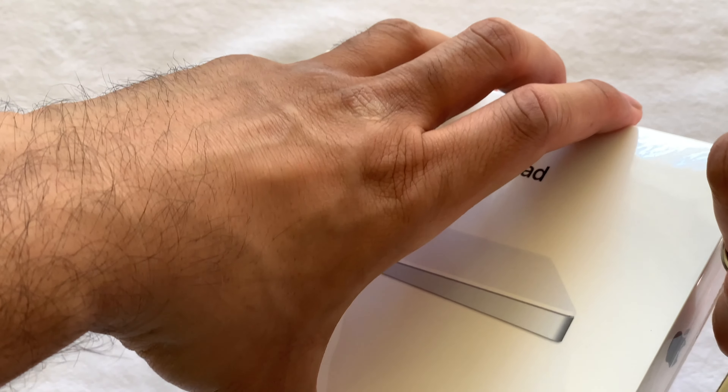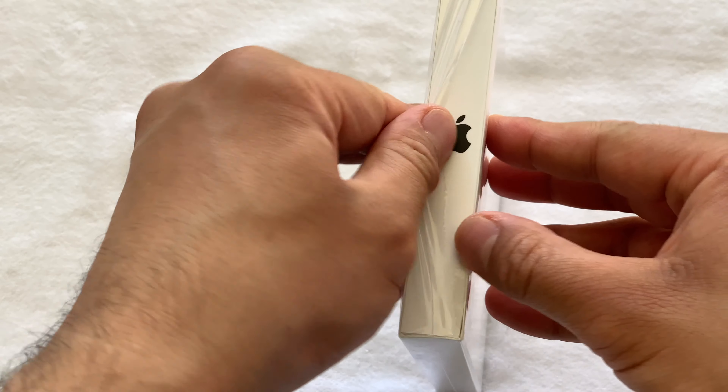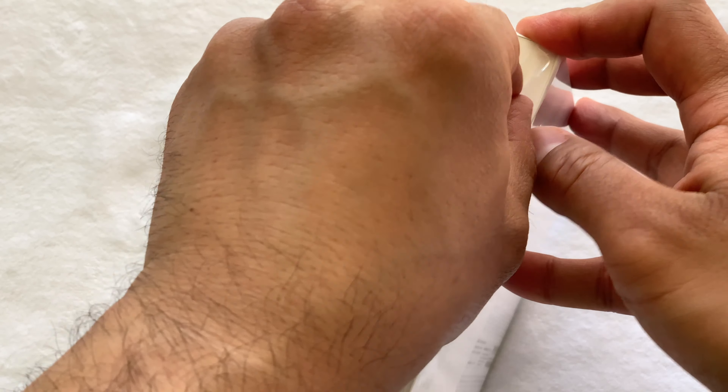Force Touch is the ability for the device to mimic the feeling of a mechanical click. This device has no moving parts other than the power switch, making it more durable.